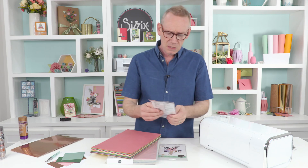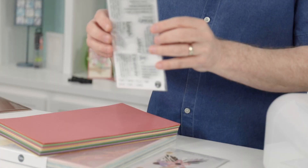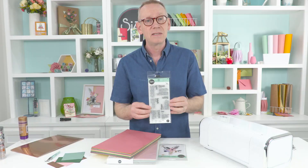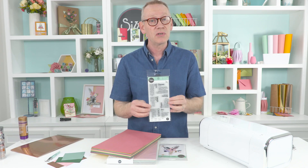And then I'm using this stamp set. This is Dictionary Definitions, designed by my good self. There are seven different stamps with words like joy, dream, laugh, creativity, love, beauty, and happy - and their accompanying dictionary definitions.